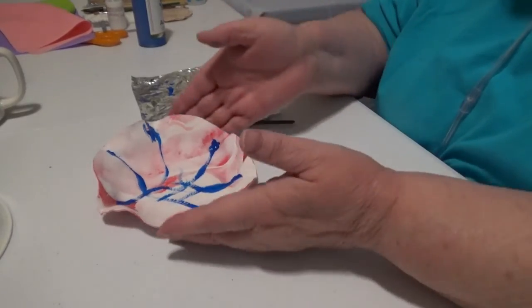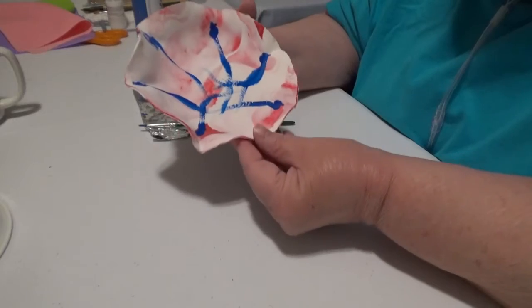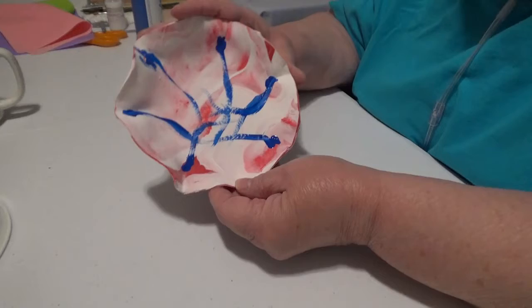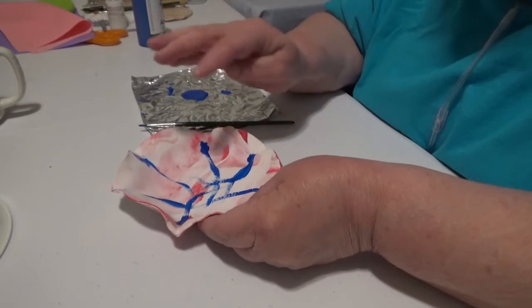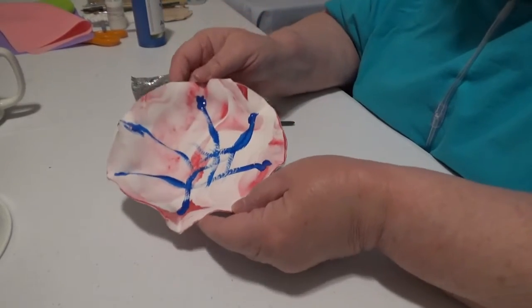I'm messing with it too much. What I wanted — which I think I kind of got — was for it to look like it kind of burst on there. I was afraid that if I put a big thing in the middle it would just be rolling around in there and make a big glob.